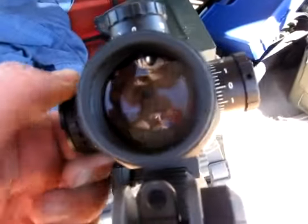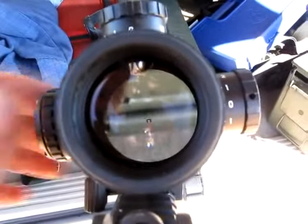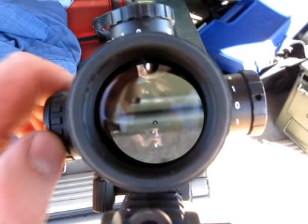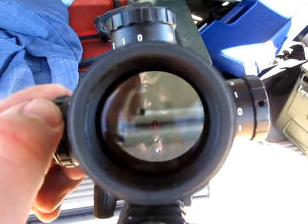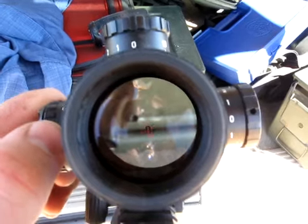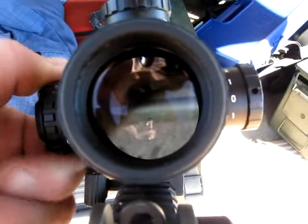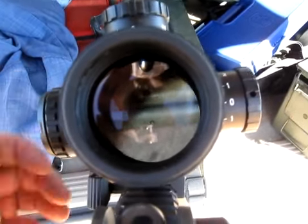The reticle, by the way — you've got that illuminated setup, and you've got multi-positions of brightness. The brightness settings are all good settings.